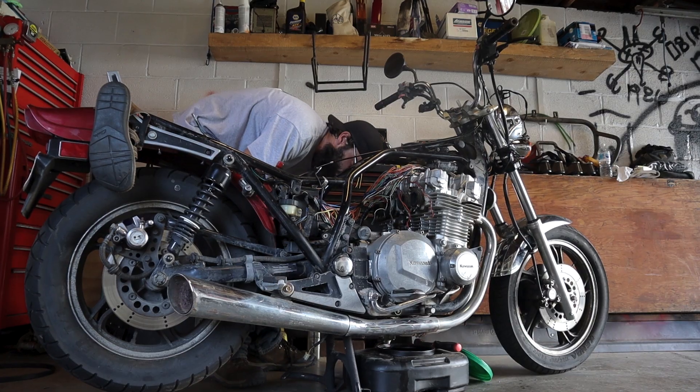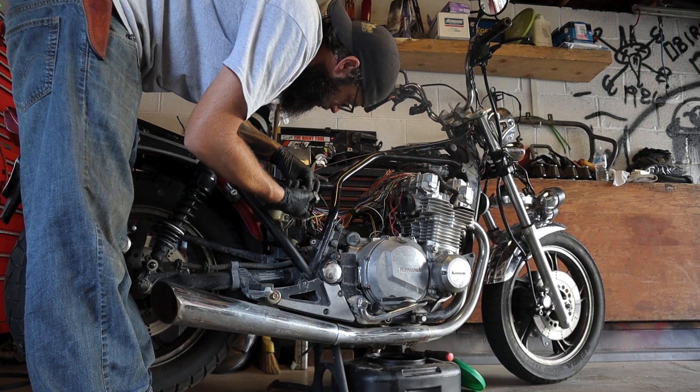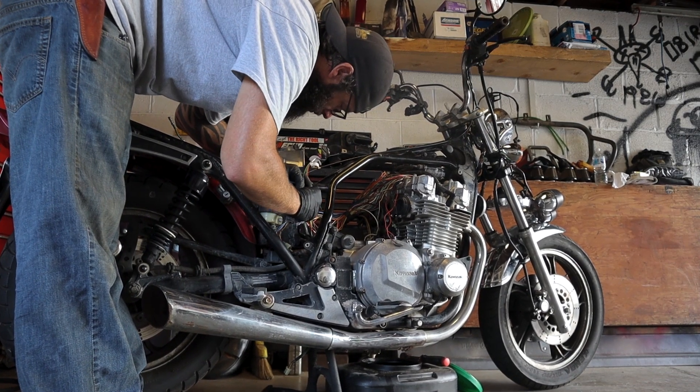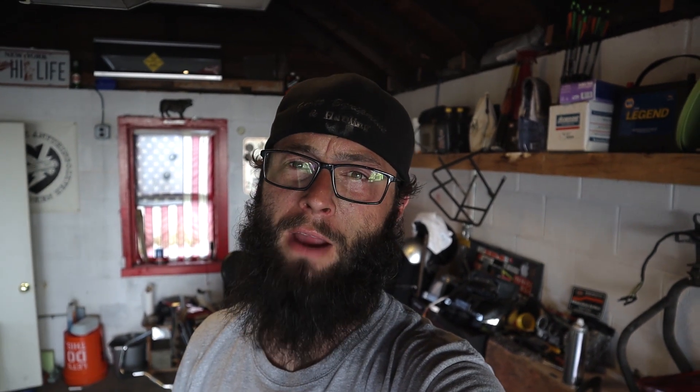I've been at this for like the last hour and a half. My course of action with this pretty clean wiring harness is to temporarily hook everything back up just to see if I can remember where everything goes. If not, I have the wiring diagram, so that's cool. I'm only slightly discouraged — that's because I have a feeling this isn't going to be as easy as I thought it would be, but I don't know why I keep thinking everything is going to be super easy.